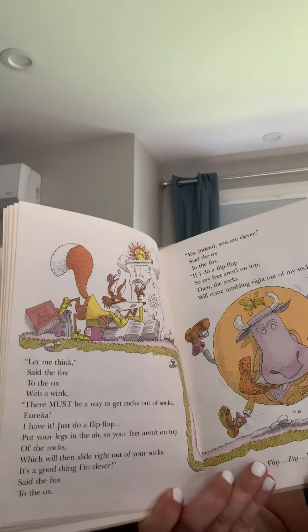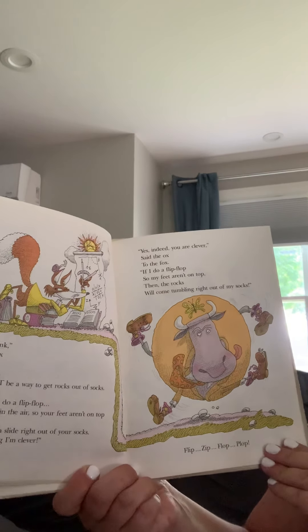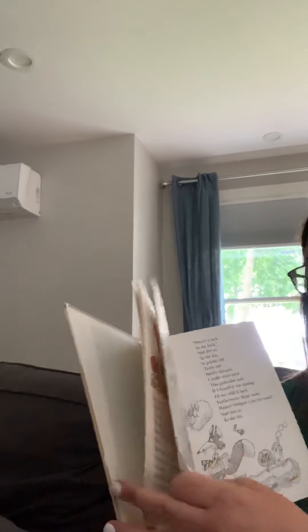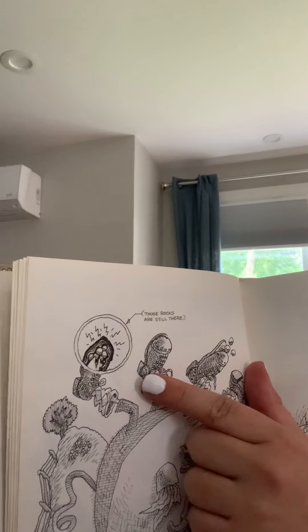Yes, indeed, you are clever, said the ox to the fox. If I do a flip-flop so my feet aren't on top, then the rocks will come tumbling right out of my socks. Flip, zip, flop, plop. Let's see if it worked. Look at right here. It says those rocks are still there.